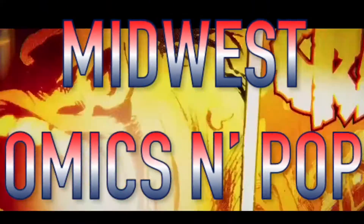Hey YouTube, MCP — Midwest Comics and Pops. We got our Marvel Collector Corps box, so let's open it up and get started. Welcome back. This is the unboxing — we'll see what's all in this.